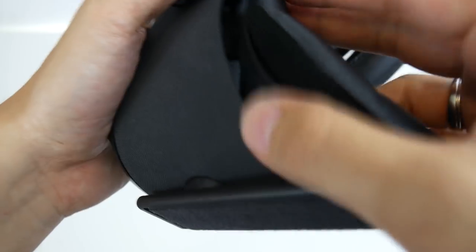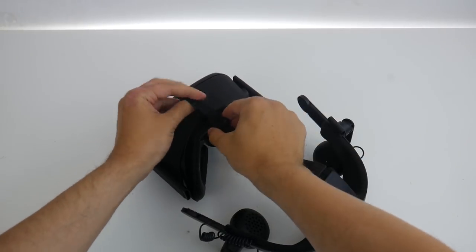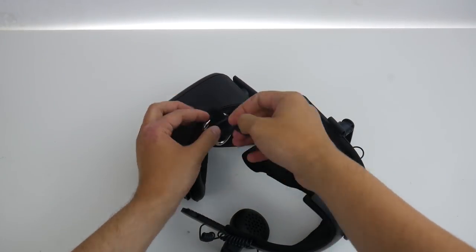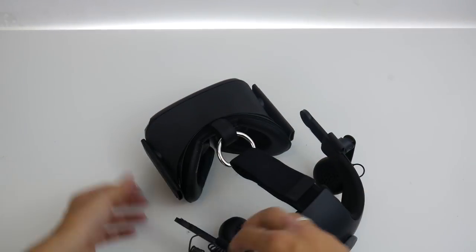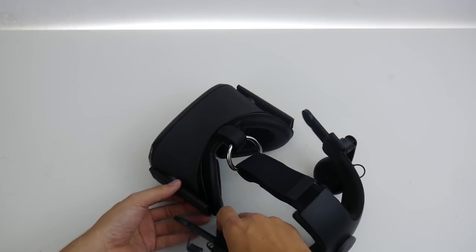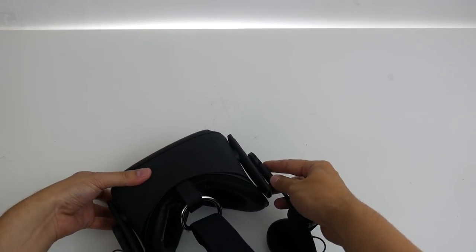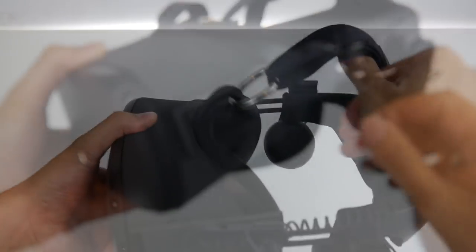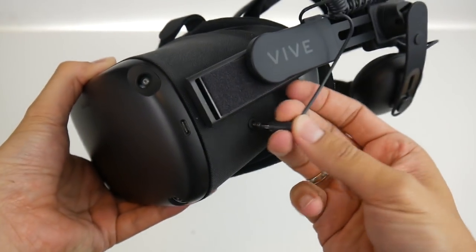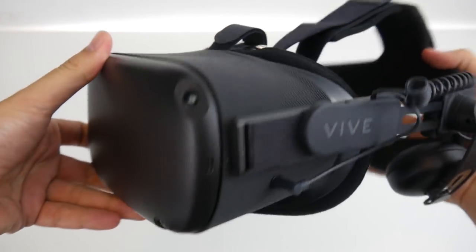Now put back the facial interface — if you use the original, put it here; or if you use the VR cover, put it here. Put the D-ring here and connect the Deluxe Audio Strap to this D-ring. Next, simply put the Velcro to the side of the Oculus Quest — same on the other side. The only thing left to do is plug in the audio plug. And here we go — that is your finished FrankenQuest.